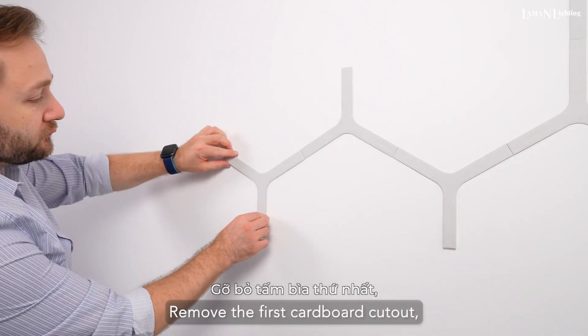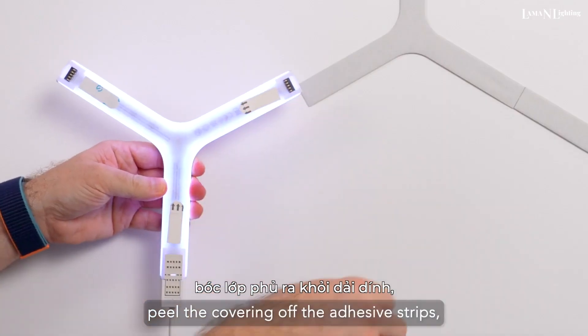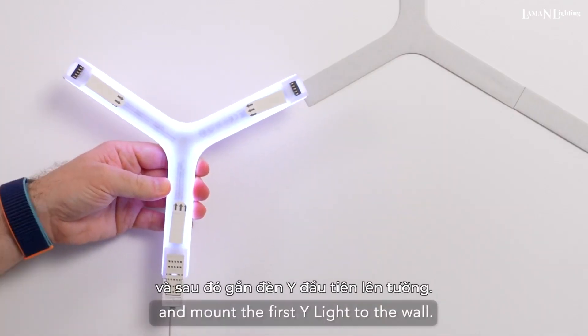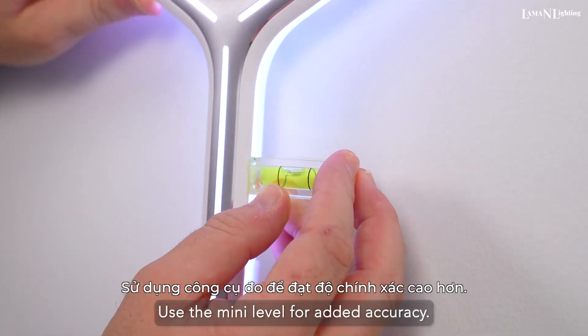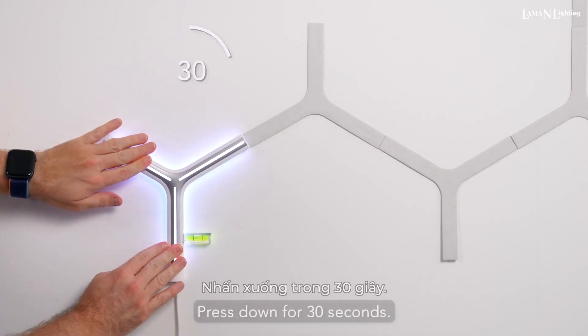Remove the first cardboard cutout, peel the covering off the adhesive strips, and mount the first Y-Light to the wall. Use the mini level for added accuracy. Press down for 30 seconds.